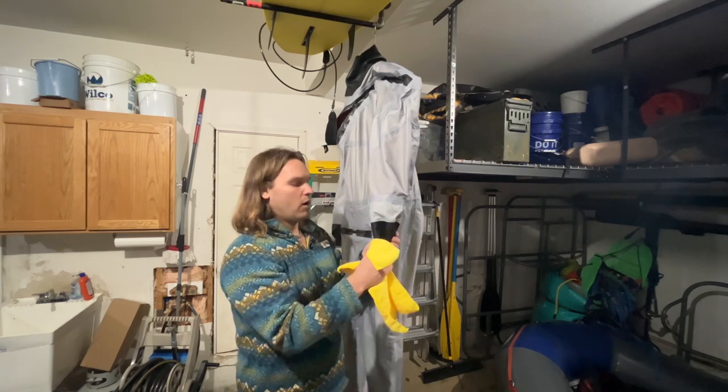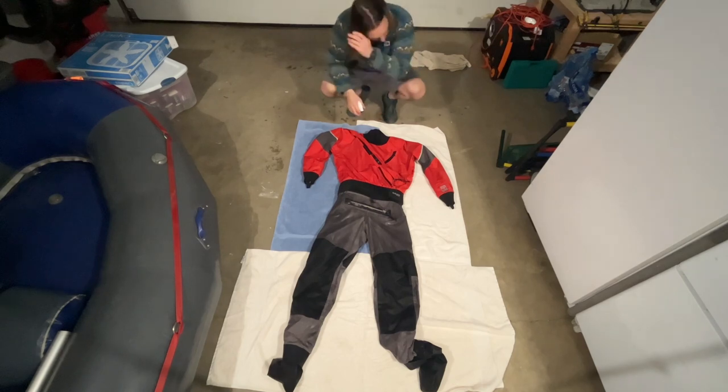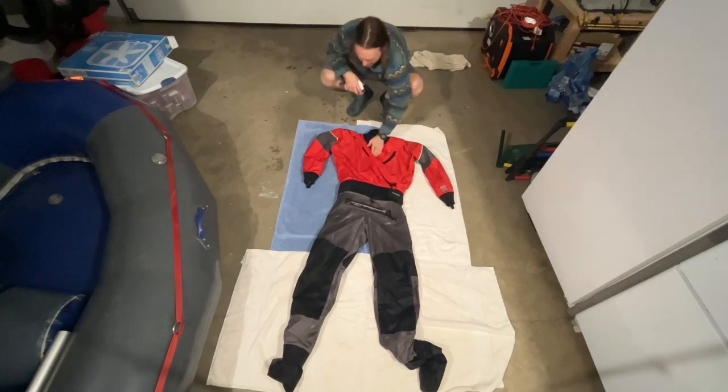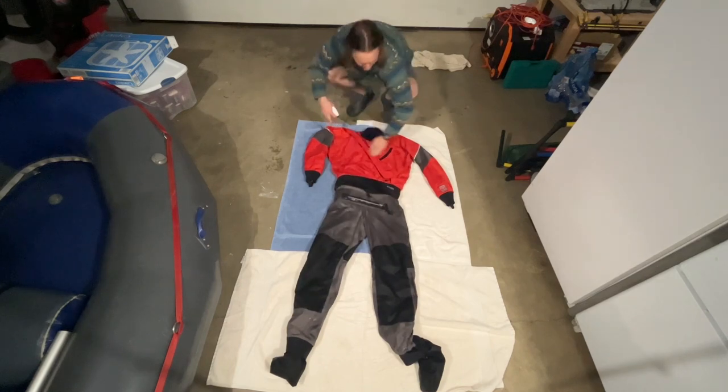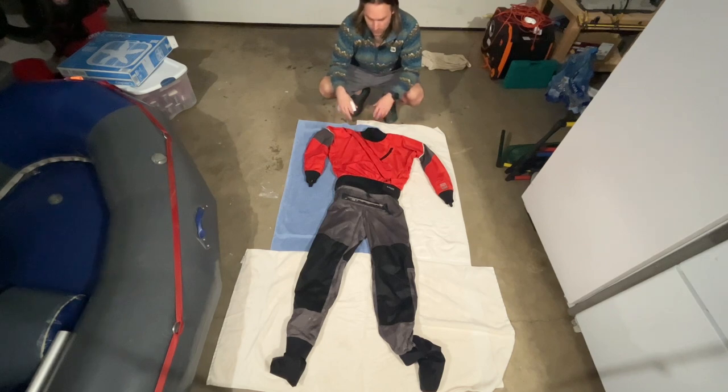Then I flip the dry suit right-side out and lay it down on a nice flat surface. Per Nikwax, your garment should be damp before applying the water repellent. I go ahead and get a nice even coverage — if you have any questions, check out Nikwax's website as they have all their product information there. Spray the whole side of the garment, wait about two minutes, then wipe it off.